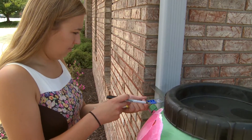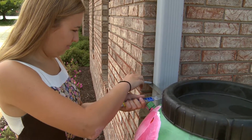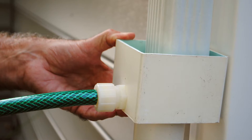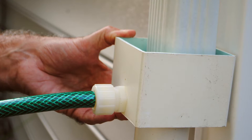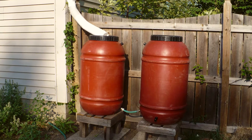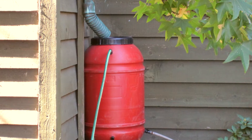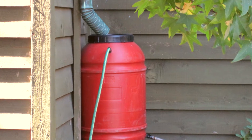It is very important that your straight edge and your mark is level. If your mark is lower than the black capped connector, your rain barrel will not fill because the water will not flow uphill. If your mark is higher than the black capped connector, your rain barrel will continue to fill even when it is full. This is why it is important to have a plan for overflow. If the mark is correct, when the rain barrel is full the water will be diverted down the downspout.